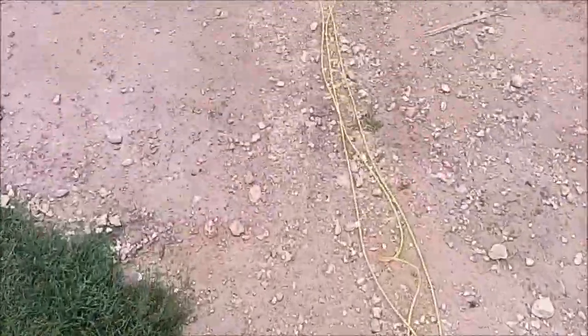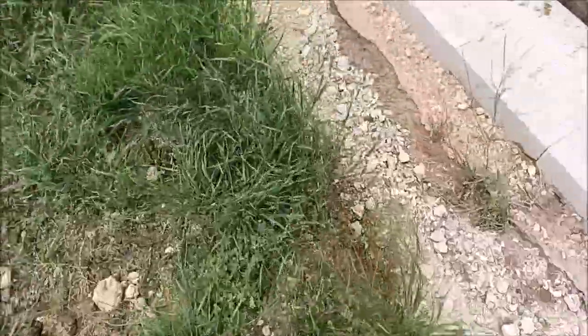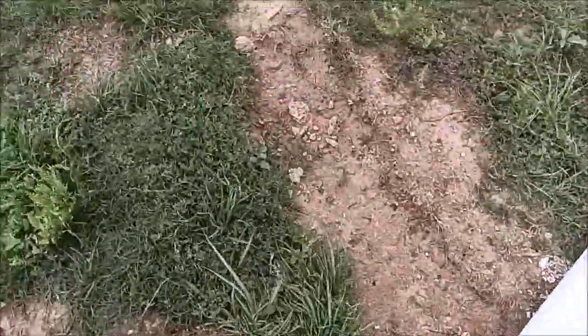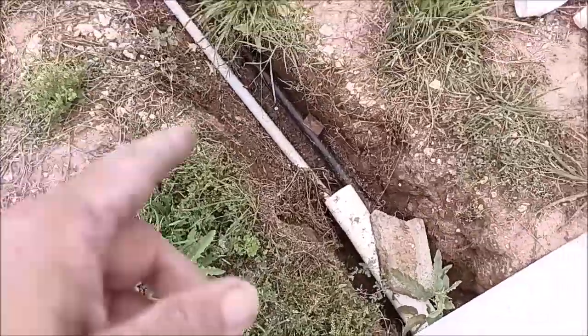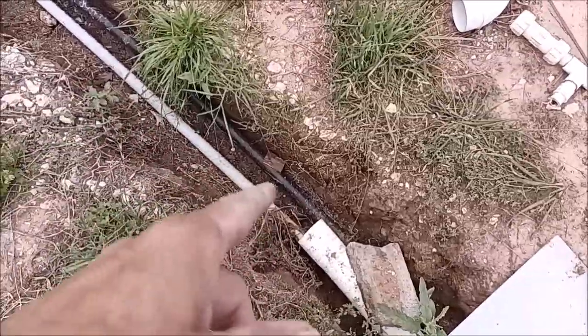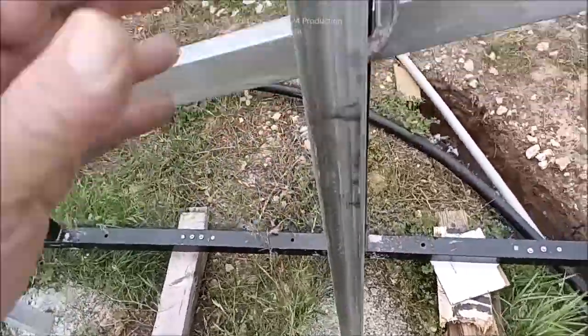It runs a long ways. There's the trench for the gas line for the main big propane tank that's coming back in. It runs around here, right in front of the shop - I had to do that because of wind turbine towers and such. It runs all the way and comes out here as your three inch pipe. Once it comes out we'll determine how much more pipe to add.